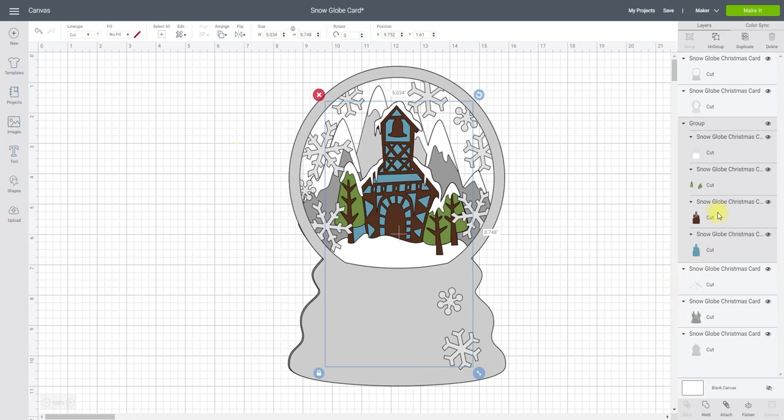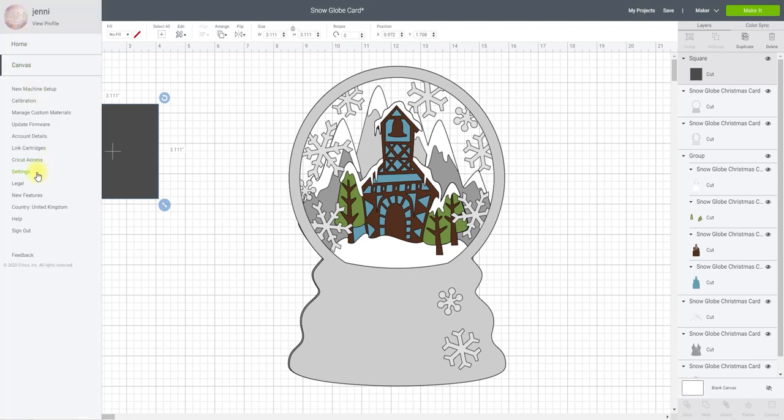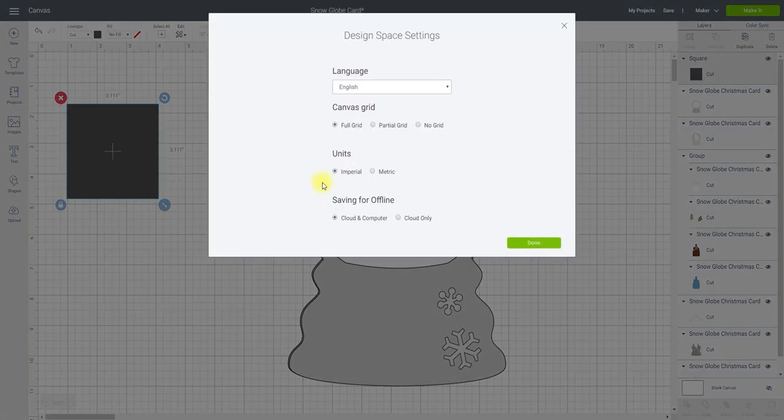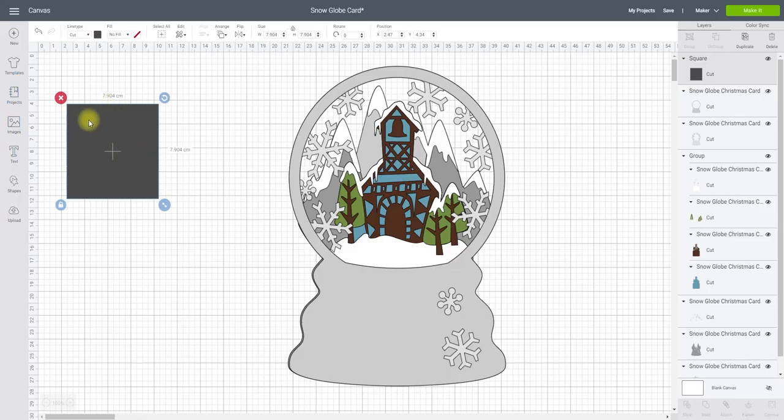Now I need to actually create my layers. The first thing I'm going to do is go to shapes and get a square. Mine's actually in centimeters but my canvas is currently set to inches — very easy to change. I'm just going to come up to these three lines, go down to settings and change my units from imperial, which is inches, to metric, which is centimeters. The inside of my shadow box is 21.5 centimeters squared.